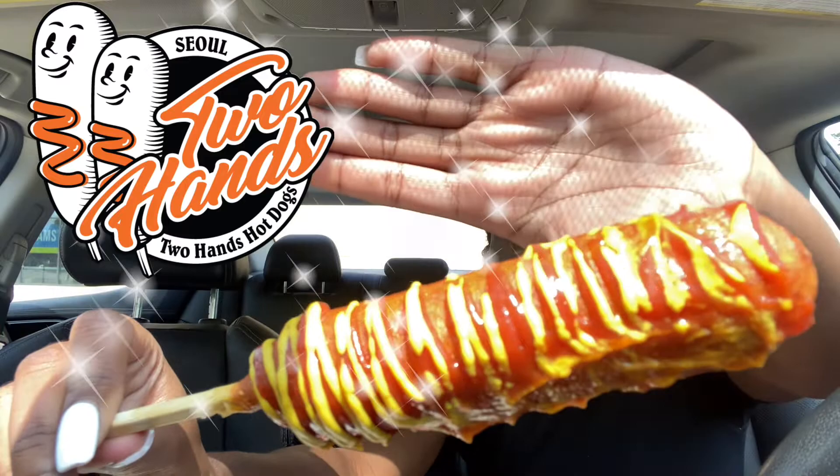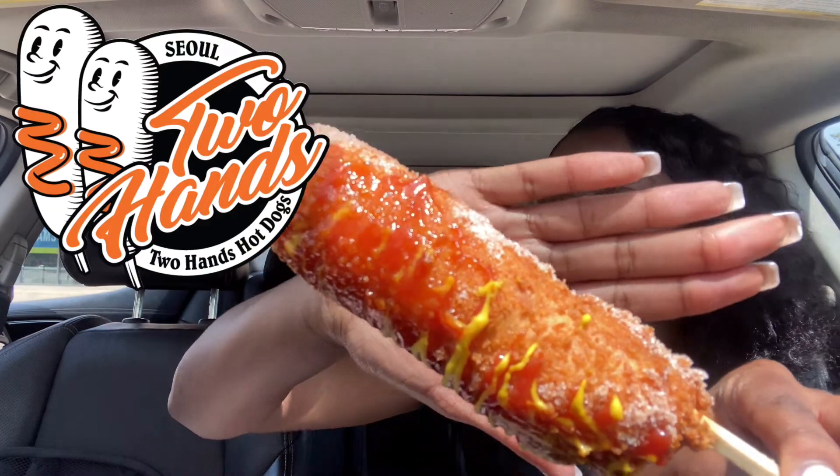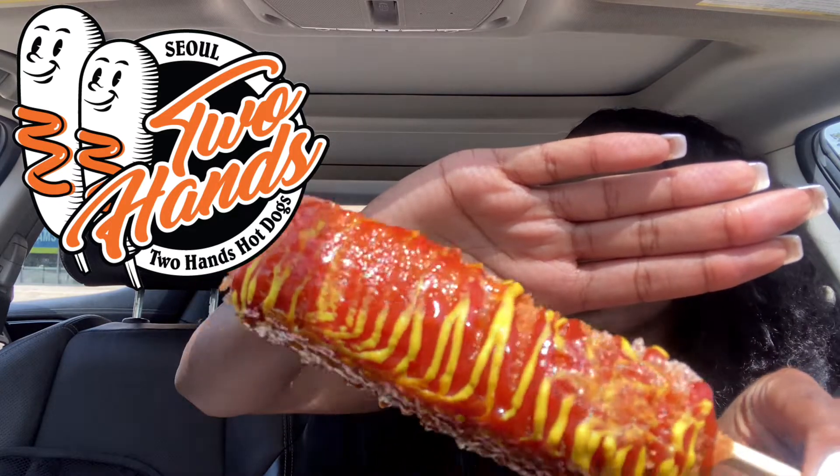So this is the regular corn dog. We're going to try this one last because I want to try the cheesy one first. So this is the cheesy one. Oh my goodness, it's definitely fresh — they just finished frying these. I got mustard on my hand! This one has sugar, ketchup, mustard, and it's filled with mozzarella cheese and half sausage. They put the sugar on it, the cheese, all that good stuff. We're going to try this one first. First I need to take out my rubber bands. I hope it's good — this is going to be really messy.